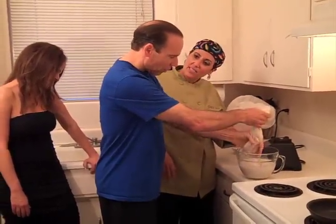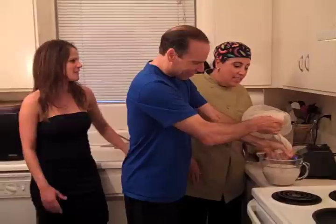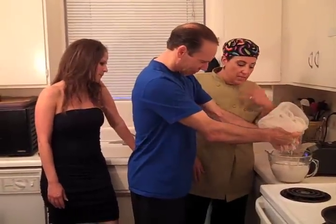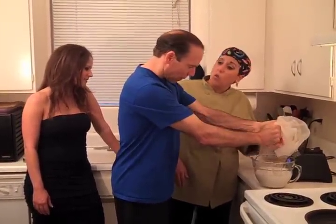See how easy that is? It just shows that this is something fun a parent could do with a child. You can see how quick and easy the whole process is.